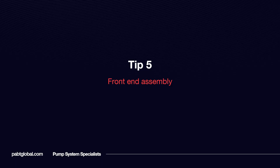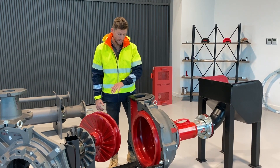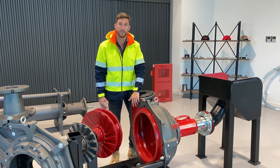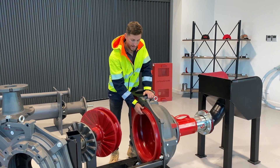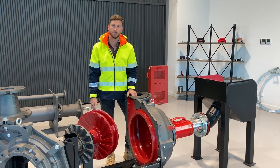Tip five, my final tip. To me this is the most valuable tip you can give, and this is pre-assembly of your front end of your wet end in the maintenance workshop. You pre-assemble your front liner, your volute, and your casing all in one, ready to be assembled.